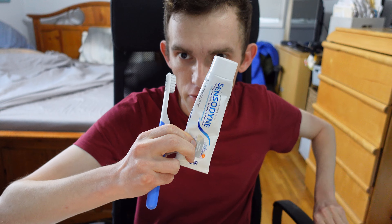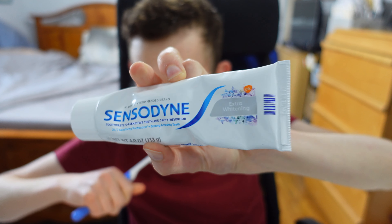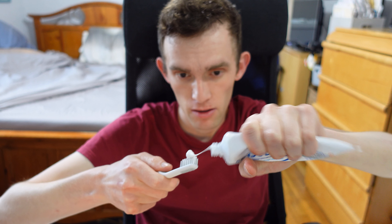I'm going with Sensodyne Extra Whitening — that's how I like it. Also worth noting, the American Dental Association officially accepts this product. Let's put some toothpaste on and fire this up. After brushing, you can see when it stops for a second — that's how you know to move to a new area. I just finished brushing and rinsed my mouth out.